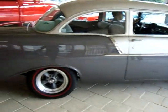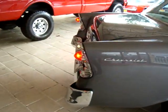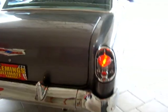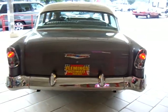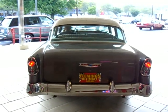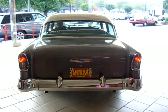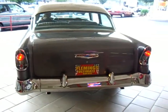This car is powered by a fresh ZZ4 factory crate motor — small block — producing 385 factory rated horsepower. This car will absolutely go; it's a pleasure to drive. It also has a 4-speed automatic so you can take it out on the highway for those long cruises without wearing the car out, but when you want to go, this baby will rock and roll.